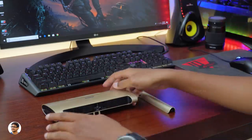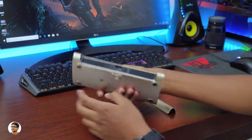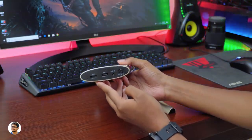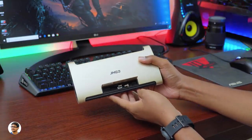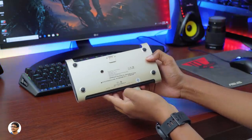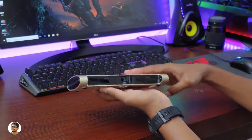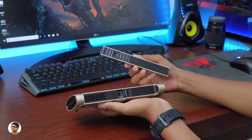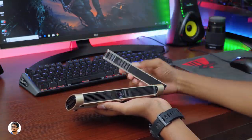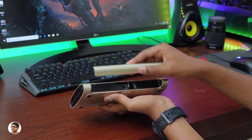So that was my review of the JMGo M6 portable smart Android DLP projector. It's a very good projector — the build quality is nice, I love the clutch bag style design, it's compact, easy to carry, works wirelessly with the built-in battery, and the picture quality is great for such a portable device. The only downside is the fan noise being a bit loud sometimes. The LED light source has a claimed lifespan of around 30,000 hours — nearly 3.5 years of continuous usage. The JMGo M6 costs around 23,000 to 24,000 rupees.